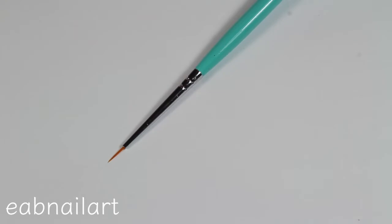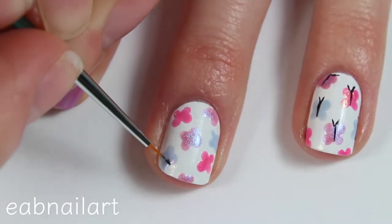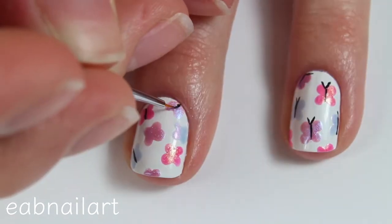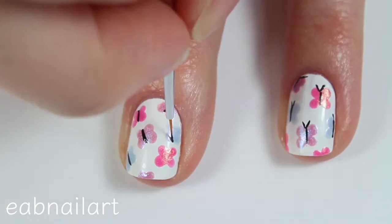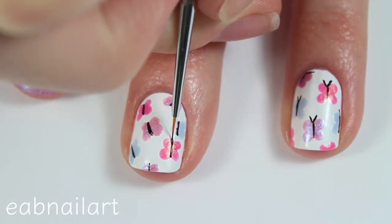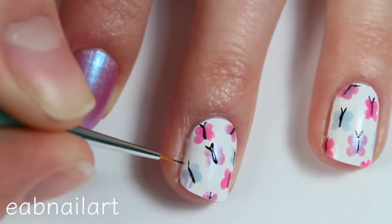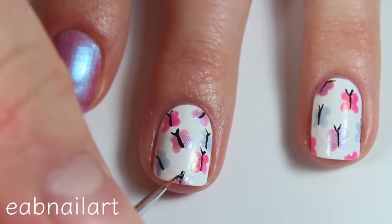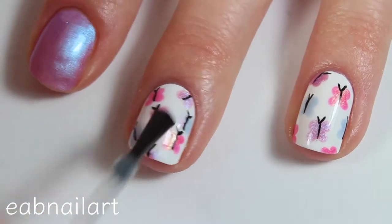Next, I'll be using this really thin nail art brush, which has recently become my favorite nail art brush ever, and taking some black nail polish to paint a thin line down the center of all of the butterflies. Then I'll be adding two thin short lines at the top of each butterfly for their antennae. Once everything is dry, seal the look with some top coat.